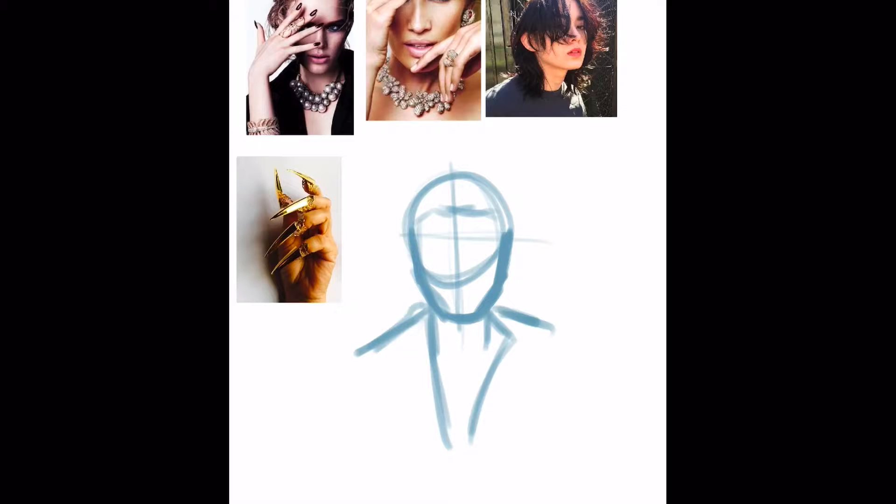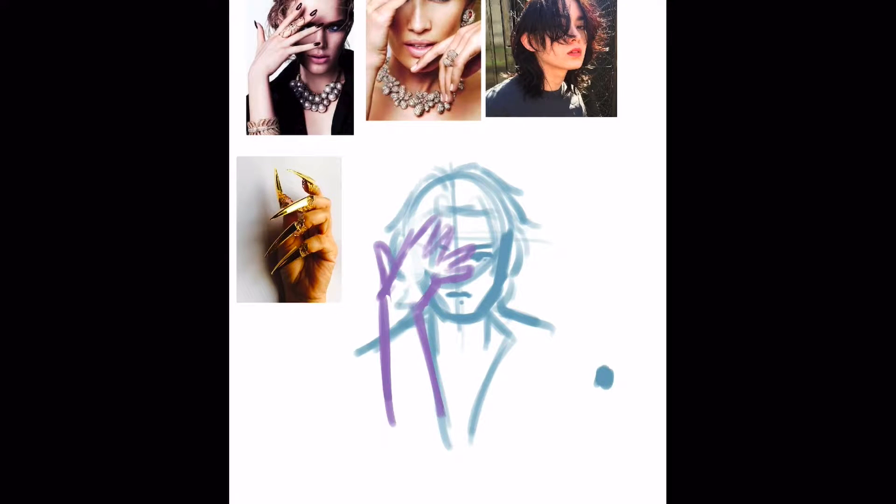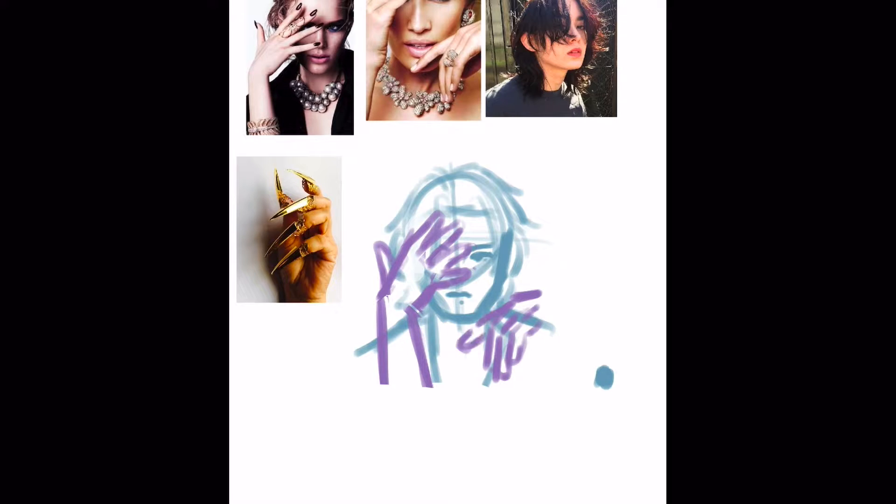Hi everybody, today we're going to be doing another time-lapse of one of our collab drawings. This time the words are 'gold' and 'picture.' The basic idea is it's as if you're in your camera app, and this guy has a bunch of gold jewelry on his fingers and he just looks very majestic.